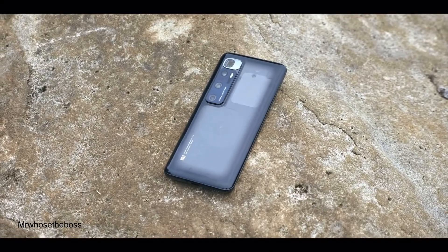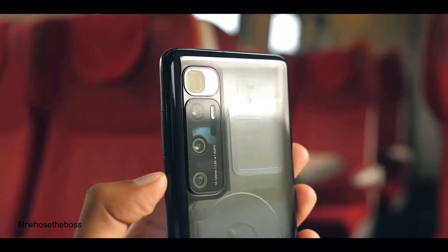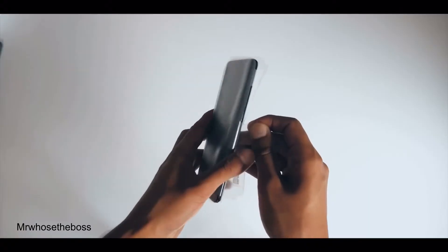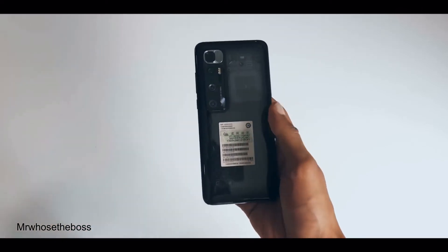In terms of design, this phone is your classic glass sandwich with glass on the front and back, and some really nice curved edges. The display has got a punch hole camera in the top left corner, which is sort of the latest trend in design. It comes in three colours: black, silver, or a transparent edition, which is actually quite rare nowadays. Overall it's a pretty solid build, quite similar to other phones like the OnePlus 8 Pro.